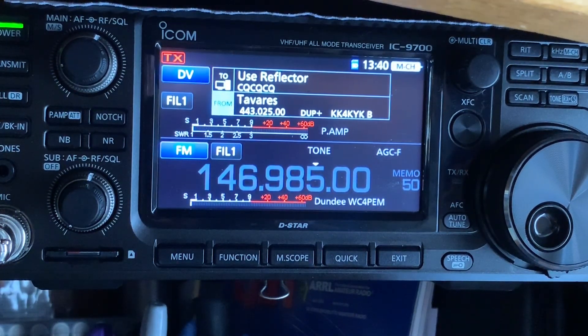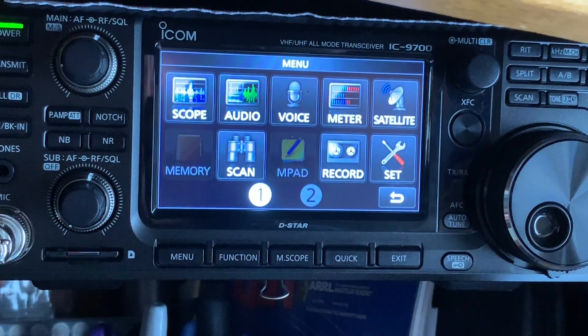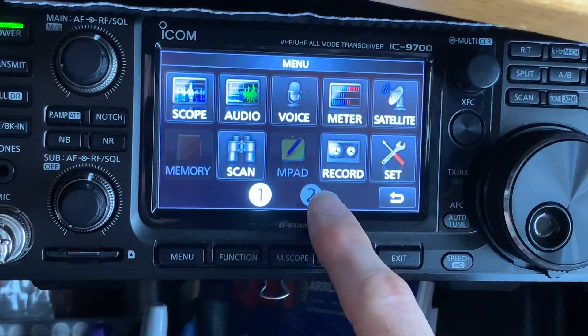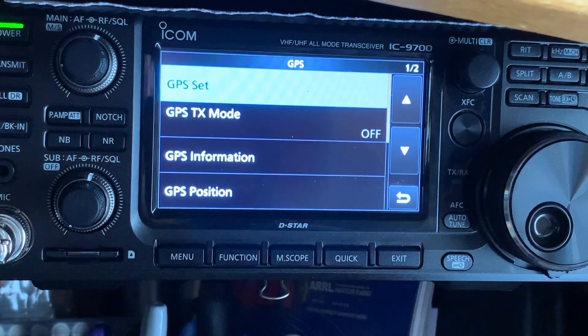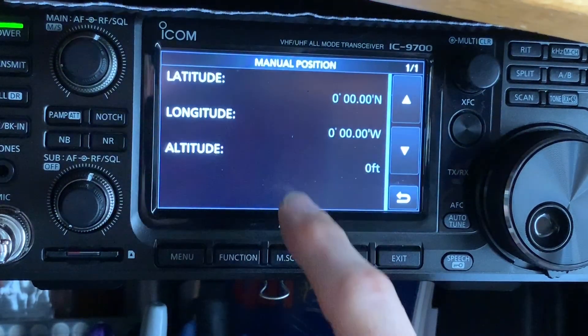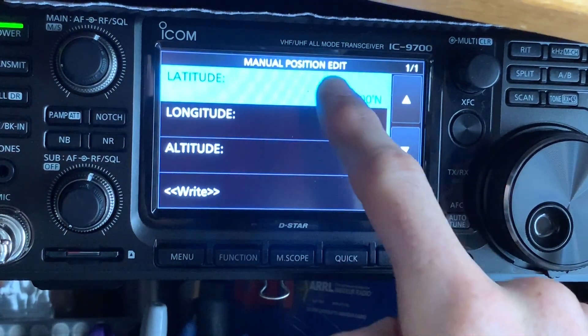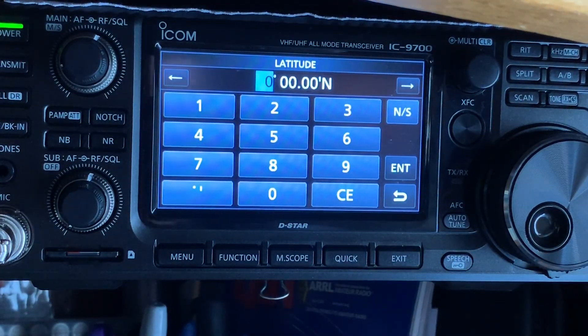The first thing you're going to want to do is go down to menu. You'll normally be on page one — we're going to go to page two. We're going to hit GPS, and we're going to go to GPS Set. We're going to go to Manual Position. Then we're going to hit the quick button, hit Edit, and enter the latitude.